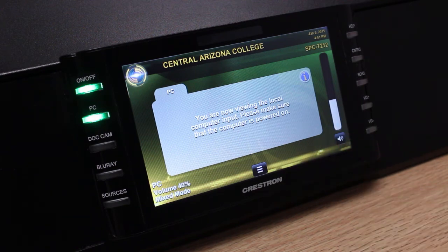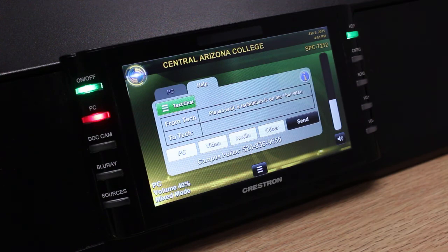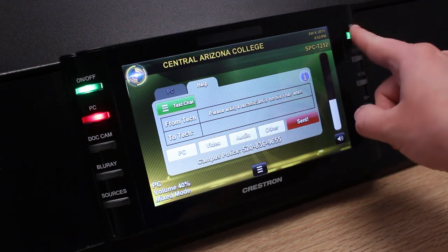If you need assistance at any time during your class, you can send a help message to the technician on duty. To do this, press the help button on the top right-hand corner of the panel, select one of the four pre-canned messages on the bottom of the screen, and then press the send button. This message will automatically be transmitted to the technician on duty. To close the help tab, simply press and hold the help button until it turns blank.